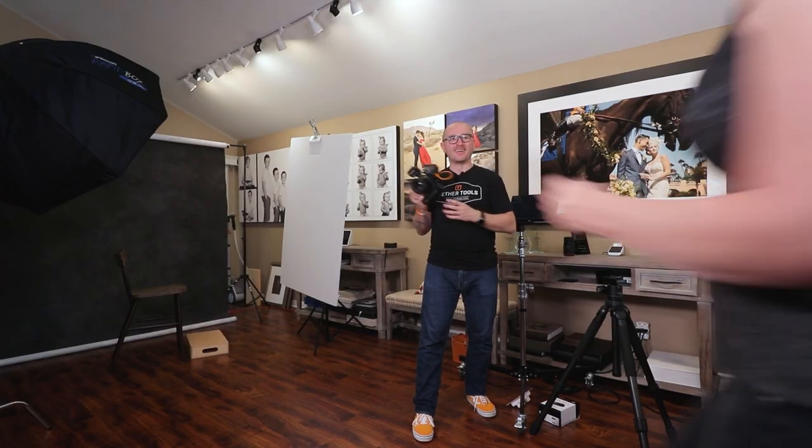Now my camera is connected to the laptop, and the laptop is connected to the Wi-Fi, so I'm ready to shoot — I just need a 30-year-old wife. So Sasha, come over here. Before I take Sasha's portrait, let me quickly tell you how our light is set up today.